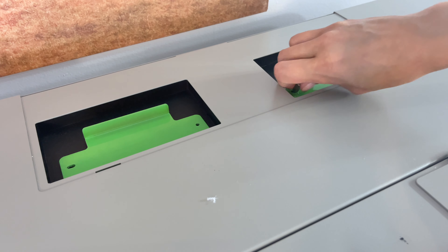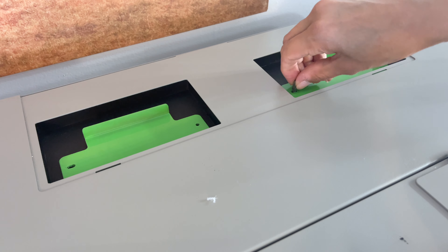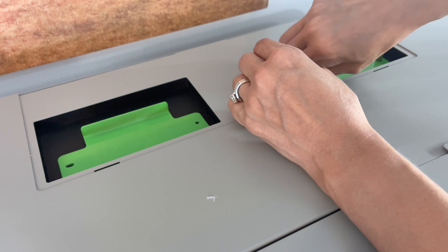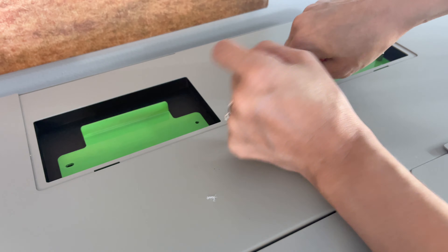Pretty easy to do — not hard at all. My husband had changed them for me the first two times, and then I just decided to do it myself because it's pretty easy.